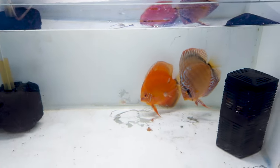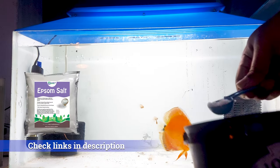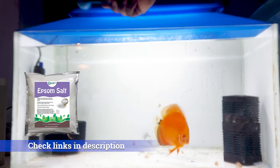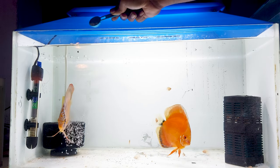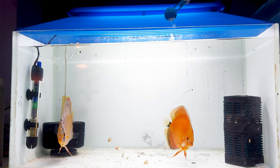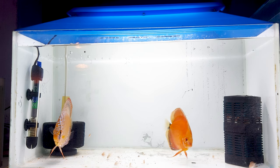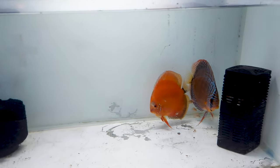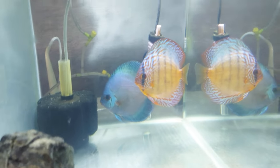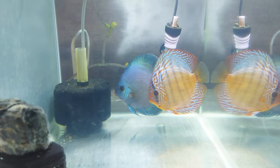I recently found that if you add magnesium sulphate, or Epsom salt, it is very good for discus fish. If they have any kind of disease, the Epsom salt is very good for them — it is also called magnesium sulphate. It speeds up the metabolism of the discus and gets rid of any infections. This is a healthy discus compared to this one, so I have high hopes on this discus pair.